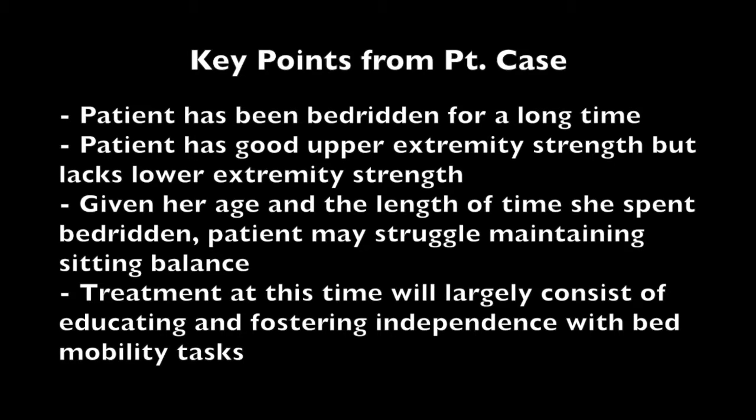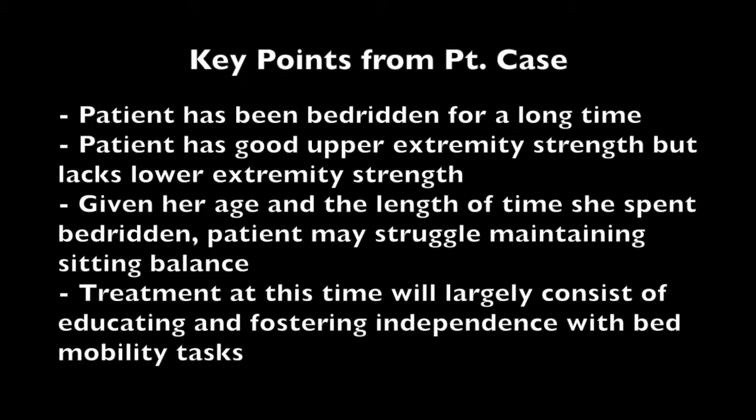That's part of why we chose the squat pivot. Given her age and the fact that she's been bedridden so long, it is very possible that she will have a hard time maintaining sitting balance. Because of her marked weakness and where she's at with her treatment, the program will largely consist of bed mobility tasks—educating her on how to get in and out of bed safely and effectively.